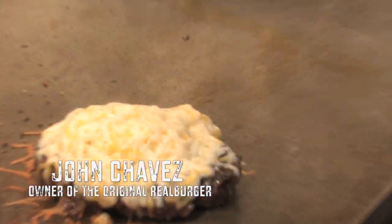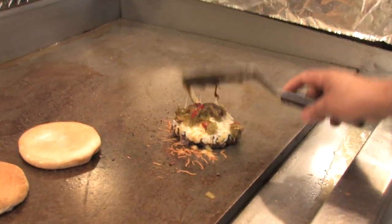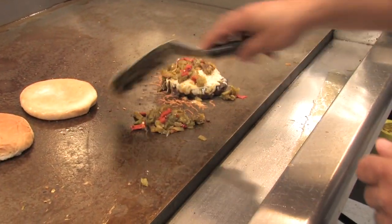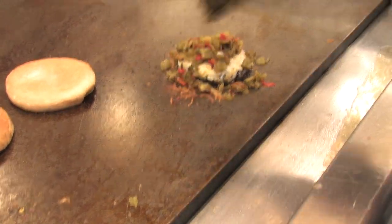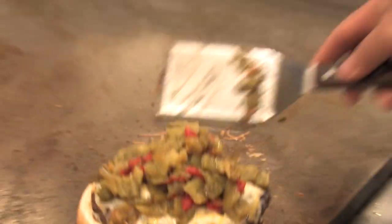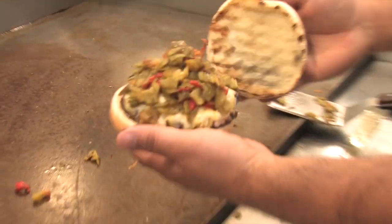Oh my goodness, look at that. Looks fabulous. Put our green chili and place it on the top of that. And the reason for that is so that the chili sticks to the cheese and the cheese sticks to the meat. And we have got one delicious green chili cheeseburger.